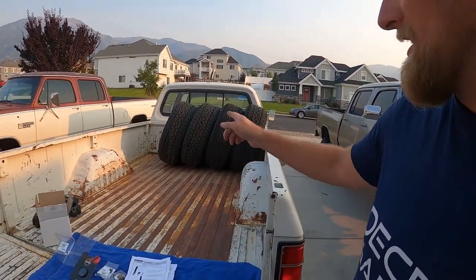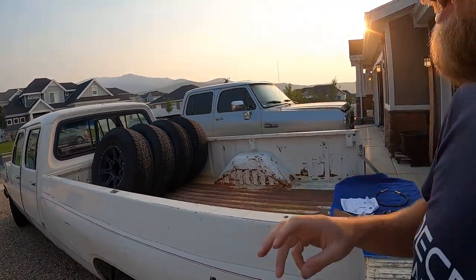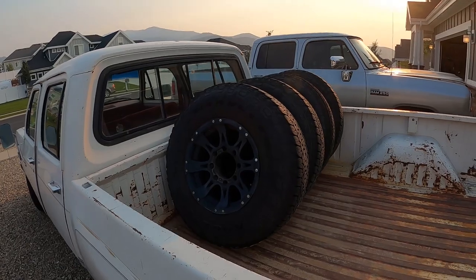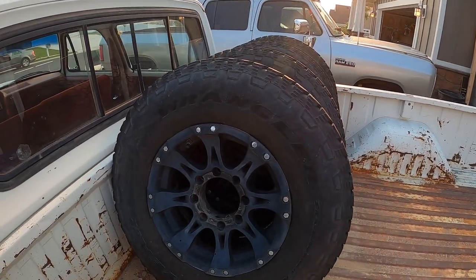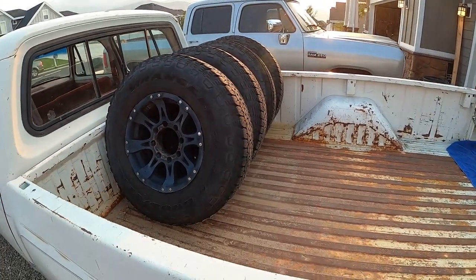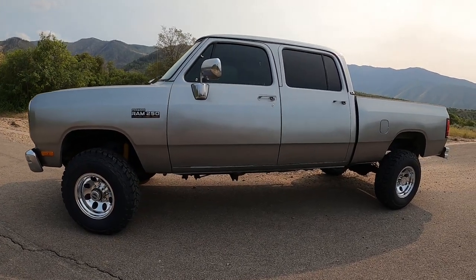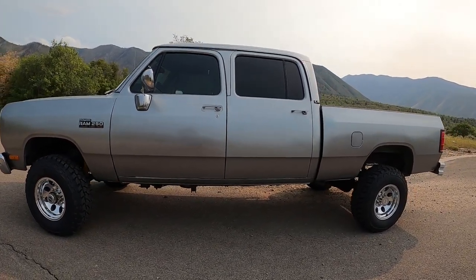I had put those black wheels on them — in fact they're right here. I'm going to be selling these. I burnt up that one tire when the truck kind of ran away, and I never really liked the black wheel look on the truck. I thought I would love it and I never really liked it. Anyways those are going to be gone and we have new wheels and tires. I think these wheels make the truck look perfect. All right, with that let's get to installing this fuel pressure gauge.